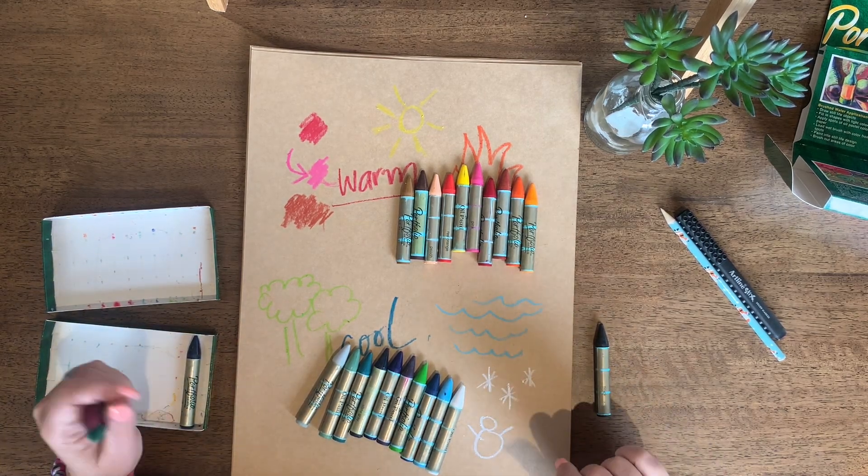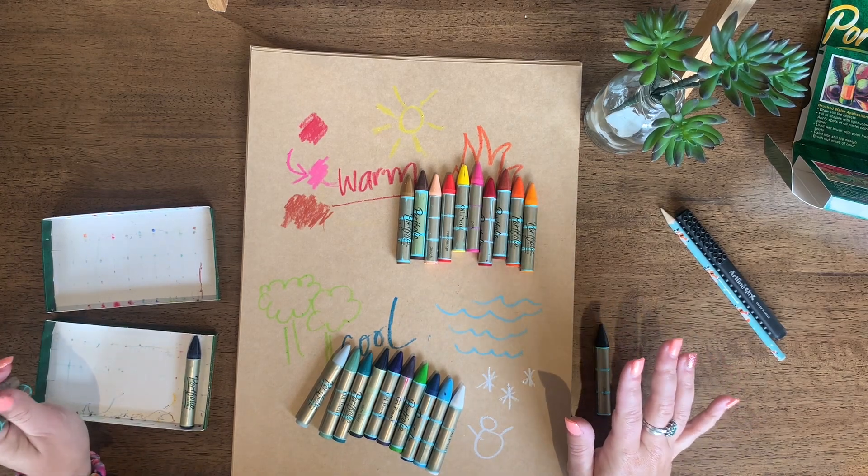Now we can move on to our awesome warm and cool artwork. While you're here, make sure that you subscribe below and ring that bell because I have some really fun art activities coming up in the future, as well as a super exciting announcement. If you ring the bell you'll get notified so that you can watch that special episode.